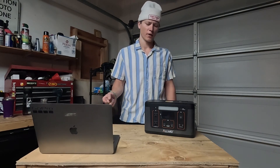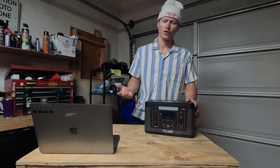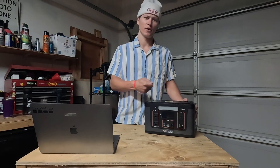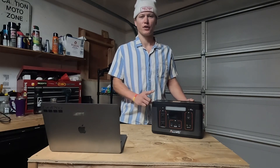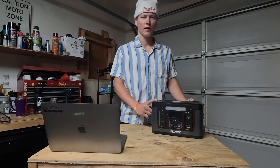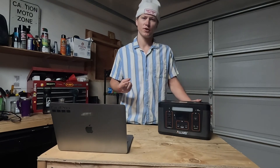One thing about charging this unit is it doesn't charge super fast. It charges at about 100 watts off AC and about 80 watts off the cigarette plug. The slower charging didn't affect me too much because during the day I'd just let it charge in the locker room at work all day, so when I got off work it was fully charged and ready for the night. I could usually go through the whole battery in one day.